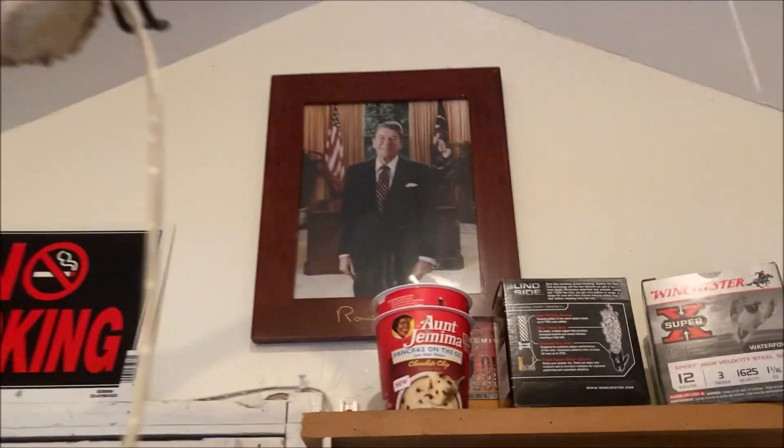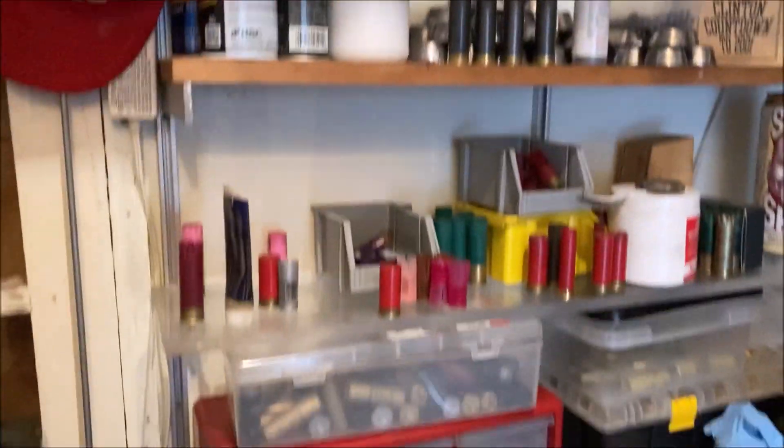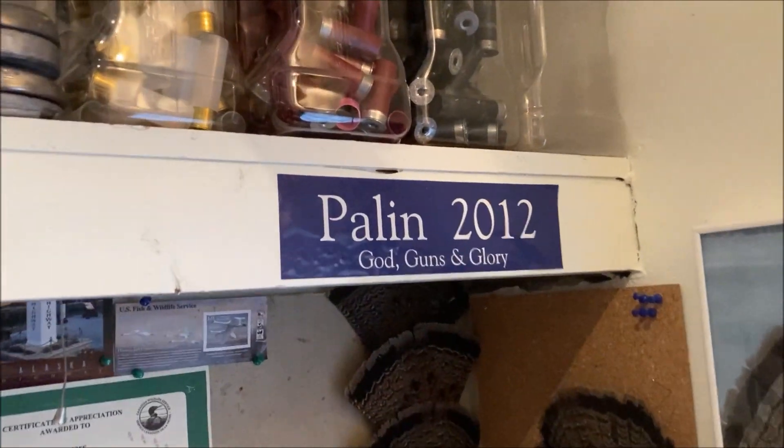Greetings Nimrods. So we're in the lead shed — give you a quick look around here. I haven't been in the lead shed much these days just because of lack of components.